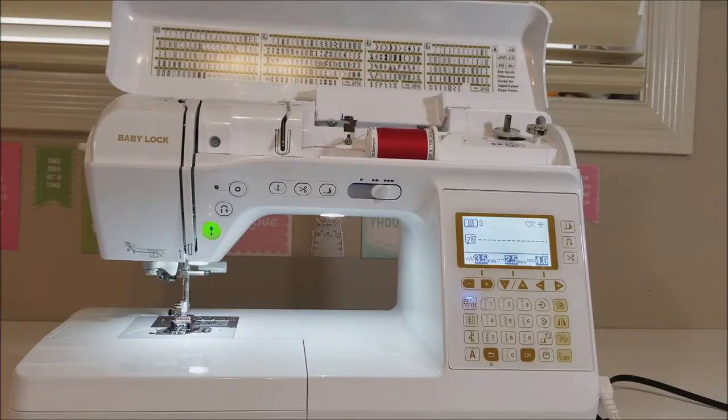Hi guys, I'm Cassie from Fabricdale Creation and I'm going to show you how to select different stitches on your Baby Lock Soprano machine, how the Baby Lock Soprano shows you which foot to use, and also how you can use your knee to move your presser foot up and down.